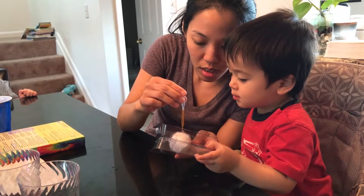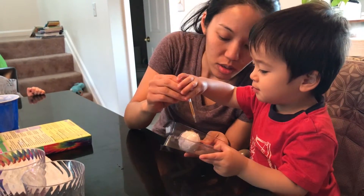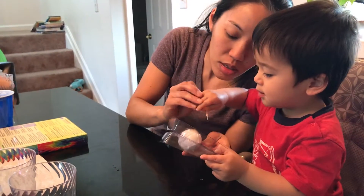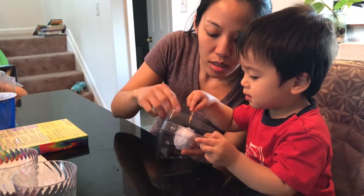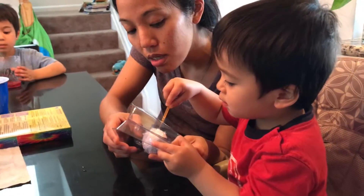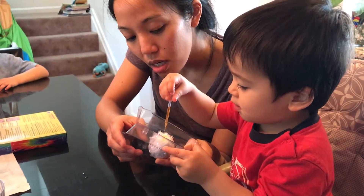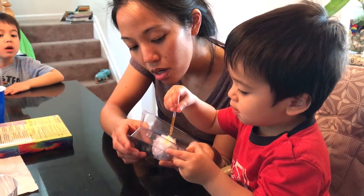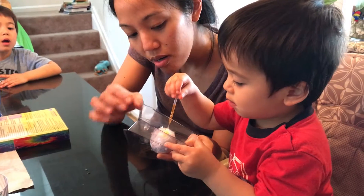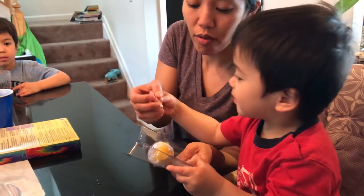You want to squeeze it? Put it in the hole, put it in the hole, put it in this one. Squeeze it, squeeze it, good — squeeze more in the hole. Don't push, just put it in the hole. Here you go, mama help. Okay, good, you turn it over.